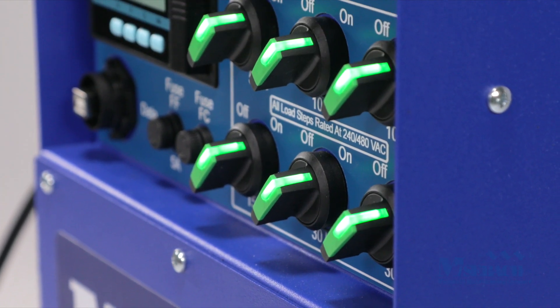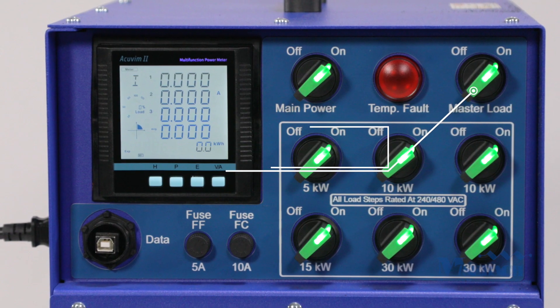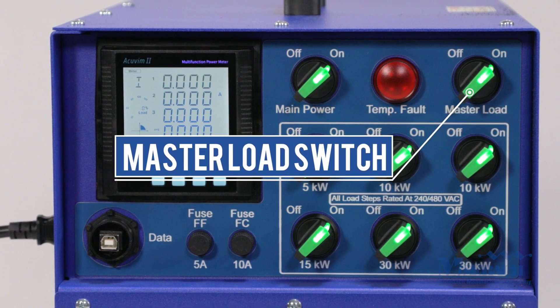Illuminated load switches allow you to vary the load in five kilowatt steps. The master load switch allows the user to do block loading on the generator.